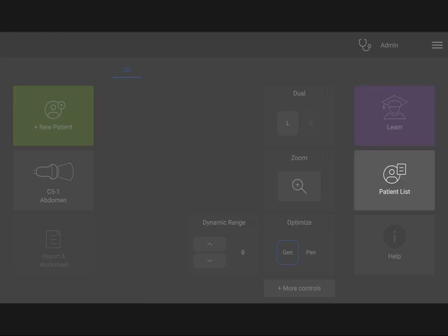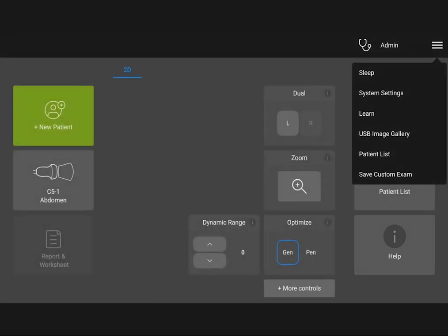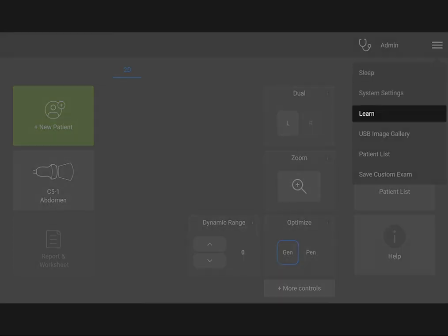Access previous studies through the patient list. For help, go to Onboard Help. From the menu, you can also access system settings as well as other features.